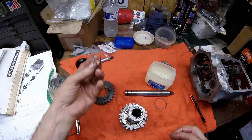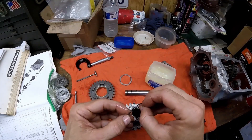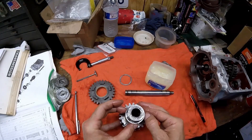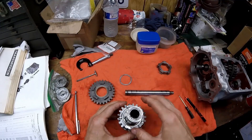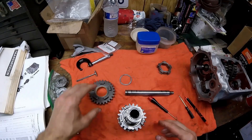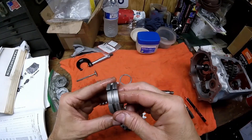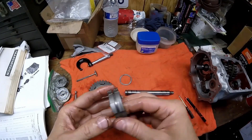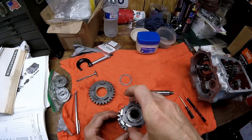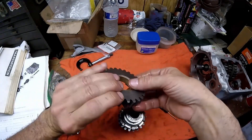We'll grease that up and install it. With the gear on, we put the spacer in. For second gear, I put the locking ring in — it spirals on. Now the locking ring is on. The clutch goes on next — there's no particular direction that I can see, and they don't mention it anywhere. Once the clutch is on, you put the washer on and then first gear.